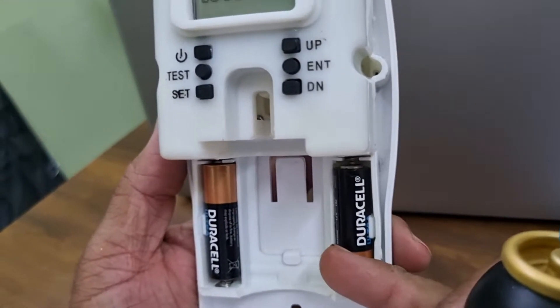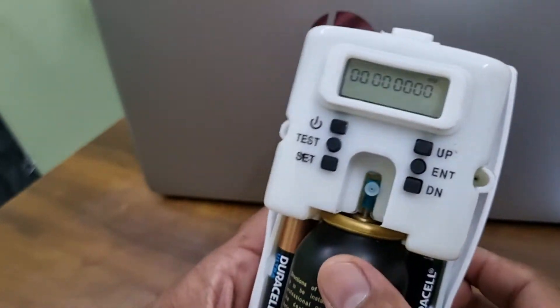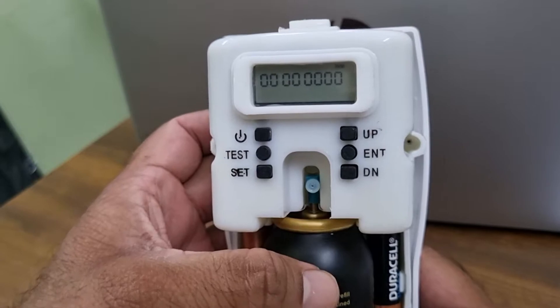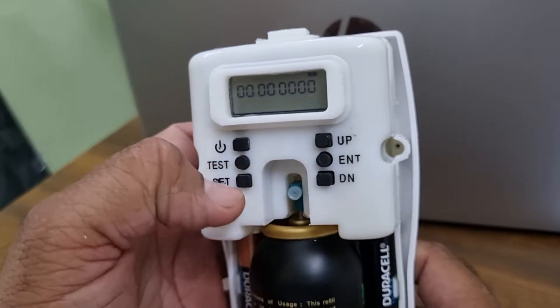You can put two Duracell batteries and keep the refill. This is a test button. If you press the test button it gives you a spray — every time you press it, it will give you a sample spray.